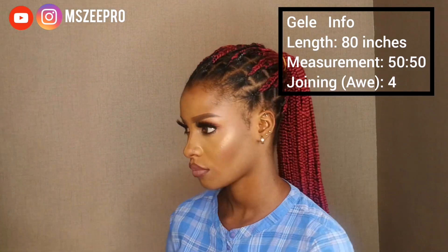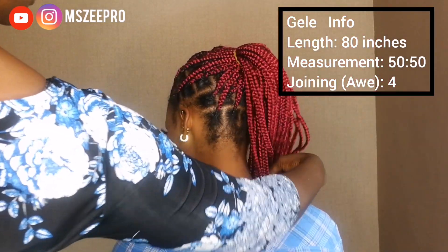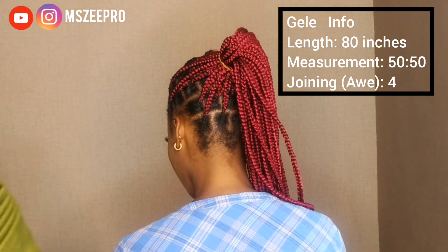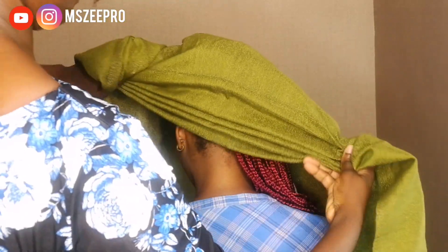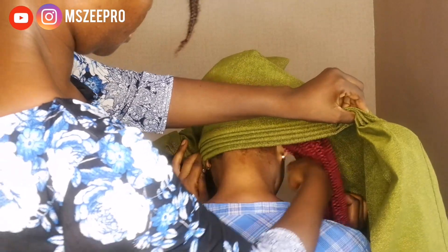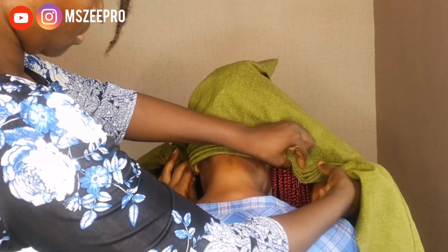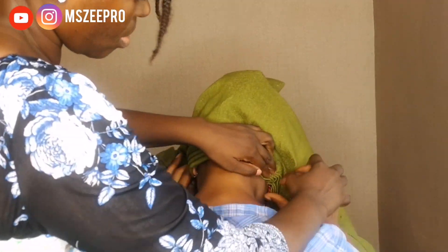Hi, welcome to the channel! If you're new here, you're highly welcome. My name is Mizzy Pro, and this is where you get detailed trending Gele tutorials. Trust me, the Gele tutorials you get here are always detailed from beginning to end — I'm showing you everything step by step.